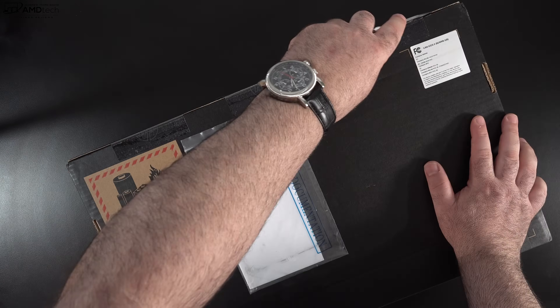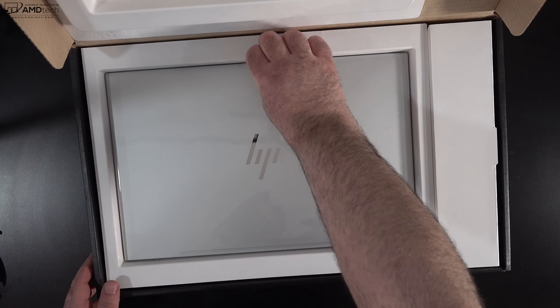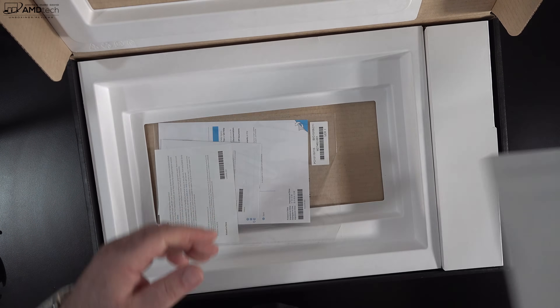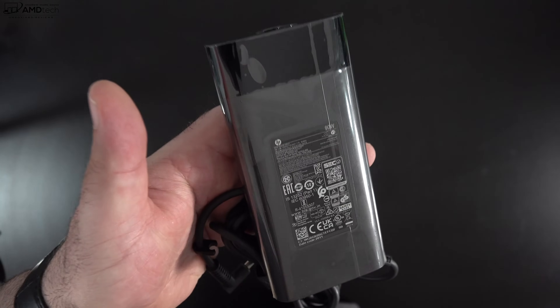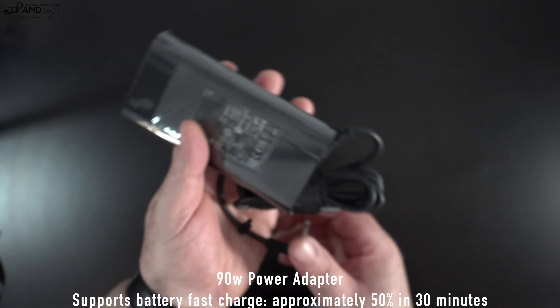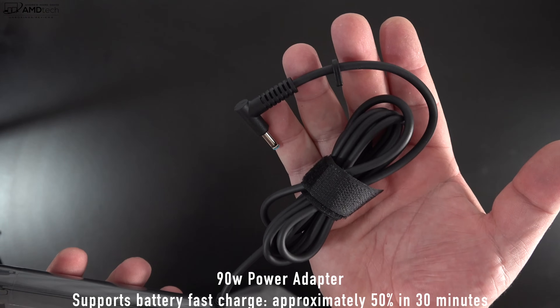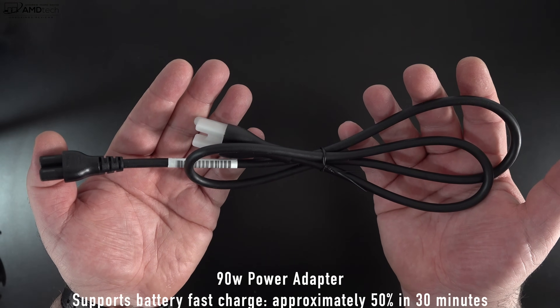Let's open up the box. Lifting the lid, you're greeted by the unit itself. They also give you a setup guide along with warranty information. You also get a 90-watt power adapter with a barrel pin connector, the extension cord, and it also supports rapid charge.